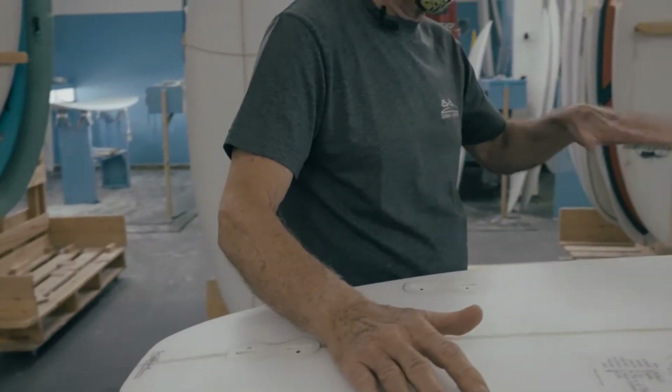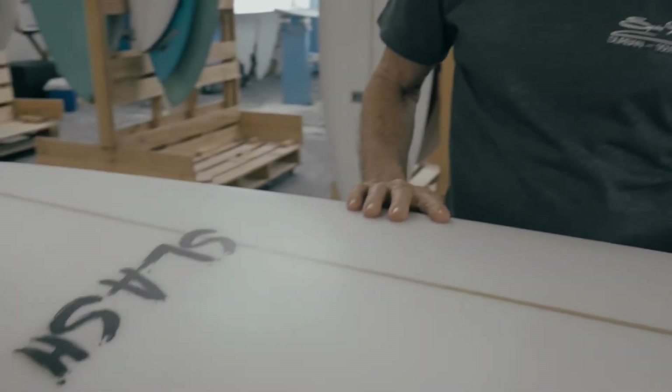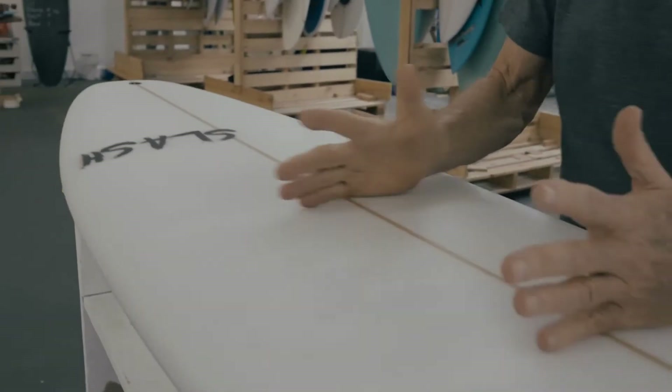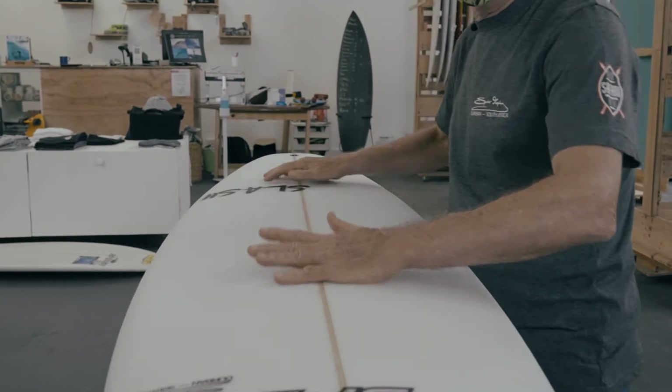they'll spin out and it'll spoil your bottom turn. With the thickness, we keep it around the chest area the same, then it scooches up nicely to the tail — we've got to keep a thin tail.